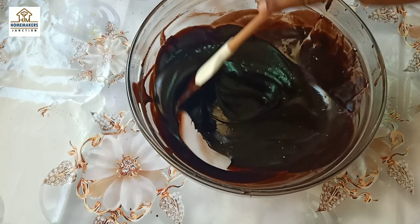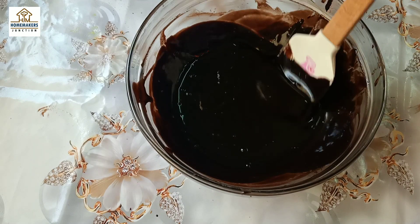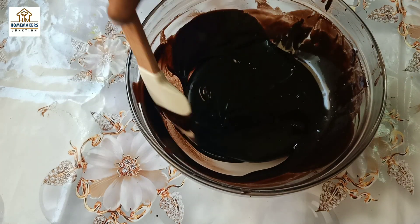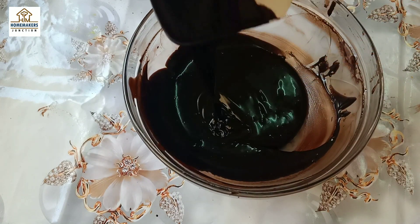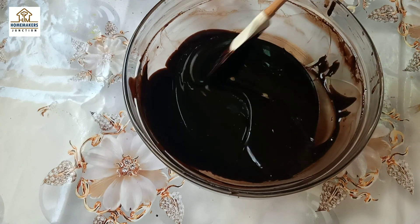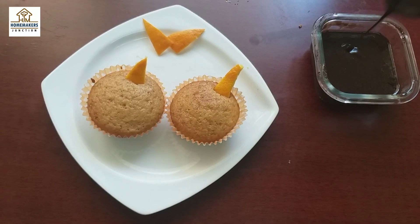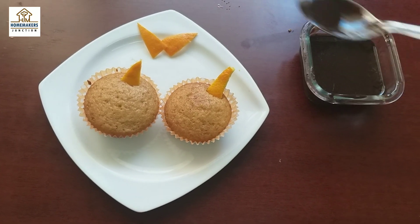Heat it so the dripping consistency is achieved, and you can mix the whole cake and add the cream to the cake. If you use cupcakes, you can also apply the chocolate drippings on the cake or put it into a piping bag.